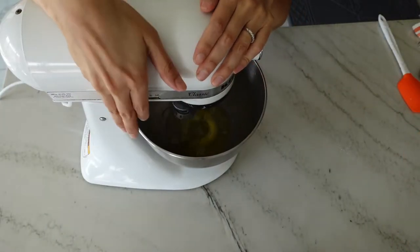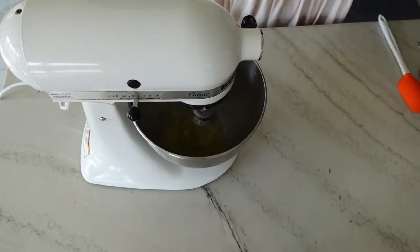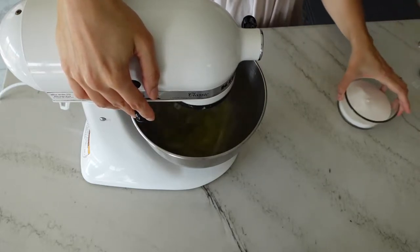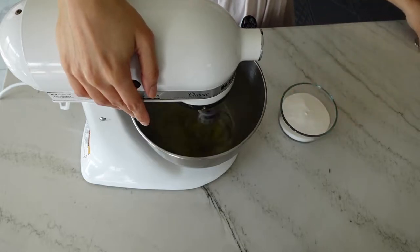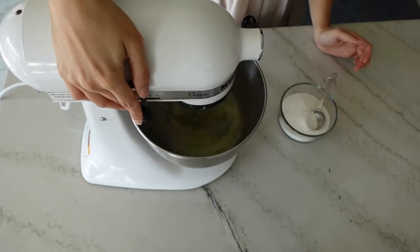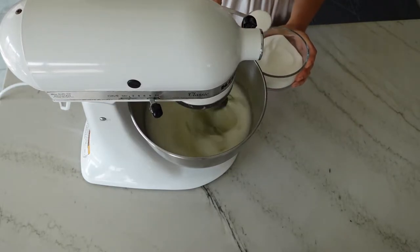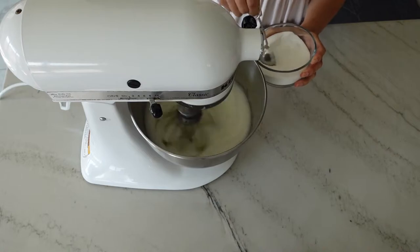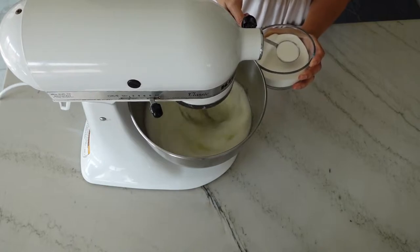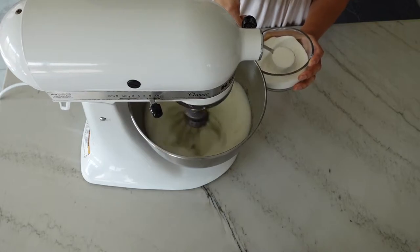Add your egg whites to the bowl of a stand mixer and loosen them up by placing the speed on medium low and letting that beat for a few seconds. We're going to slowly add in sugar to the egg whites to stabilize them, so increase to medium high speed and have the rest of your granulated sugar ready with a tablespoon. Once your egg whites start to resemble really sudsy dishwater, that's when you start adding in the sugar one tablespoon at a time, waiting three to five seconds between each addition to allow the sugar to dissolve a little bit into the egg whites.